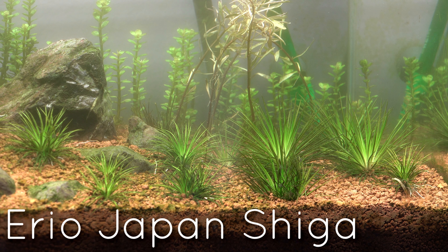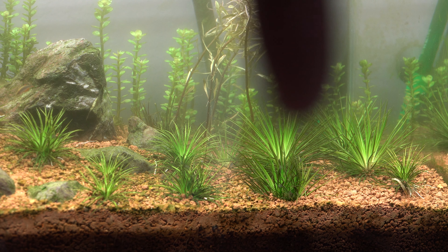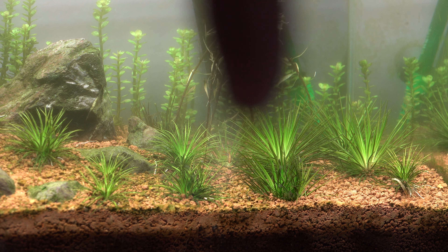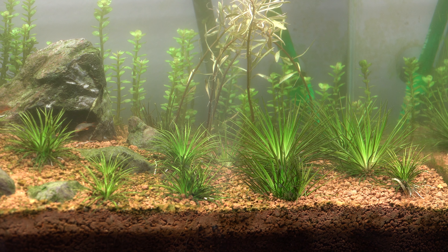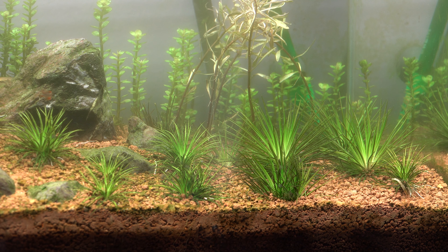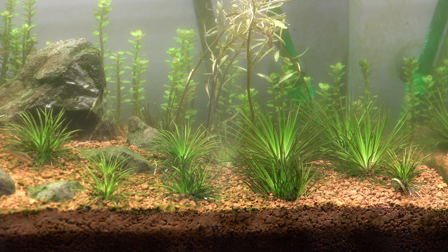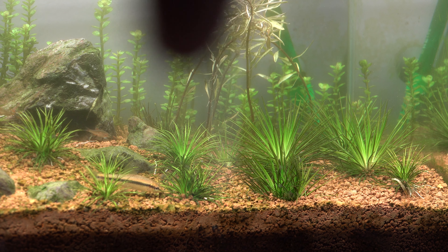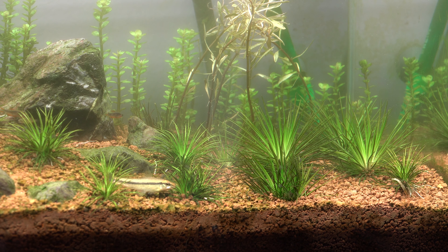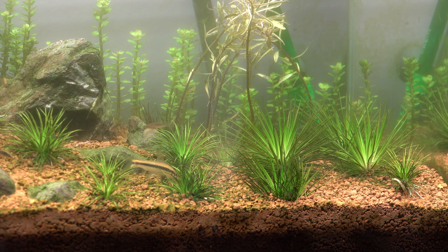The Japan Shigas are multiplying and actually doubling in size really well. On the previous video I had a couple of them planted here, but as you can see I have a bunch more after splitting them a few times to get them going over here. A lot of people have been asking when they'll be available to sell - they should be available pretty soon. I'm just trying to grow these guys out; they're super slow growers, that's why they're really hard to come by.